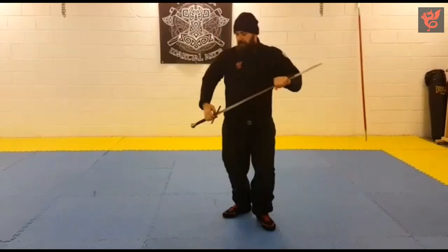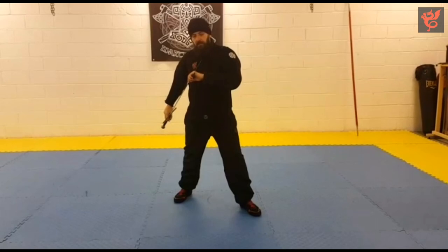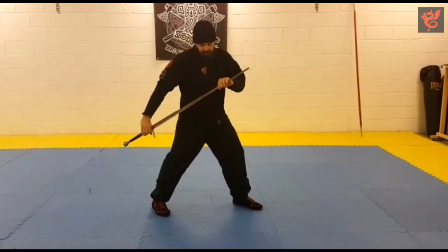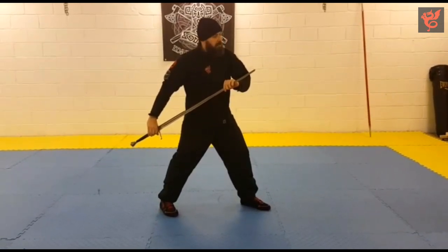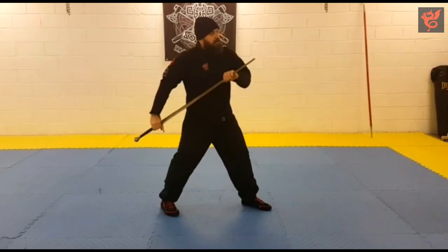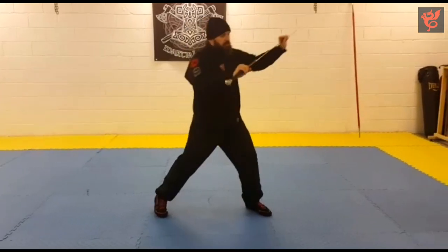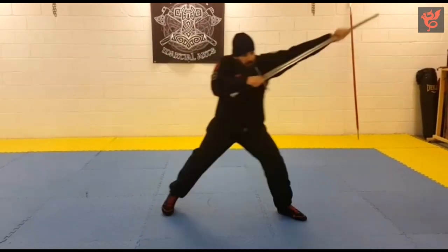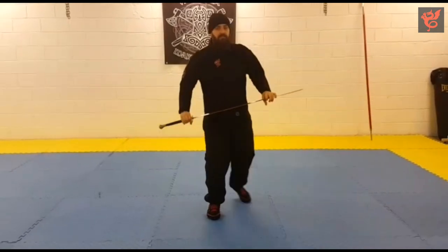If we then bring the arm back and the tip quite close in, we get into Posta Sagittalia, the Archer's Guard. This is good for throwing large thrusts, but it's also good for close engagement. So if you're in a close half-sword engagement you can then retreat back into a close thrust before throwing out a large thrust again into the vulnerable points of the armor.